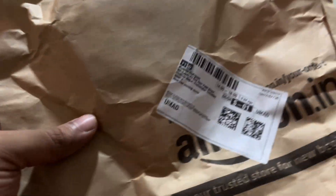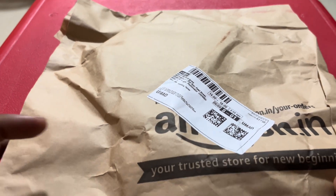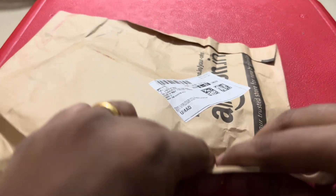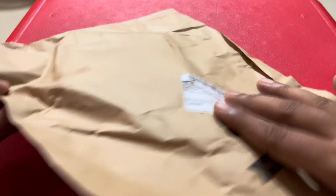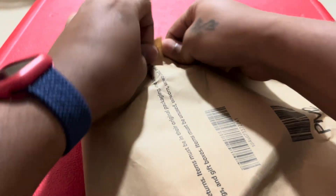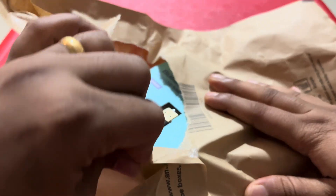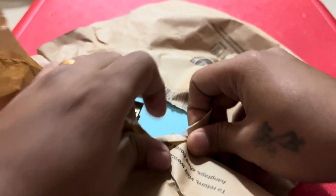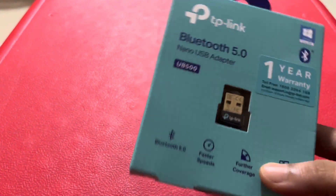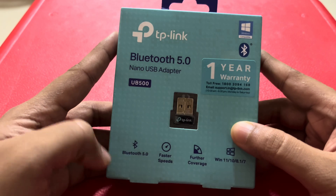Hello friends and welcome to my channel. Today we're going to unbox the TP-Link Bluetooth 5.0 adapter. I ordered this from Amazon in the Freedom Sale. So let's open this and see how it looks. Here it is guys — this is the TP-Link Bluetooth 5.0 adapter.